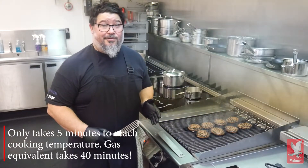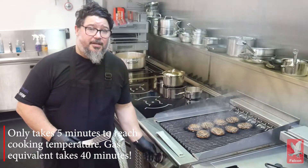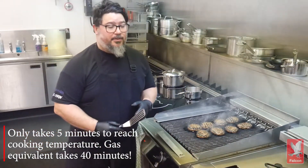You literally can cook when you need it. If you only need 5 minutes to heat up, switch it off when you don't need it, and as soon as you need it, get it back on again and you can start cooking in no time at all.